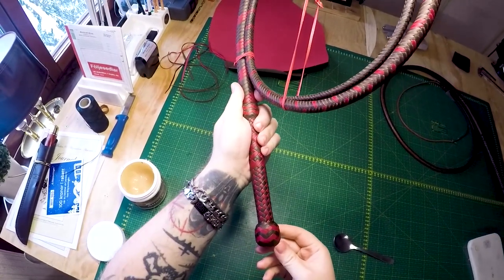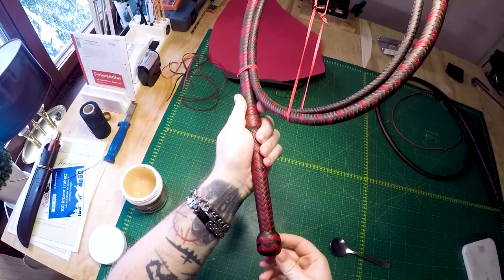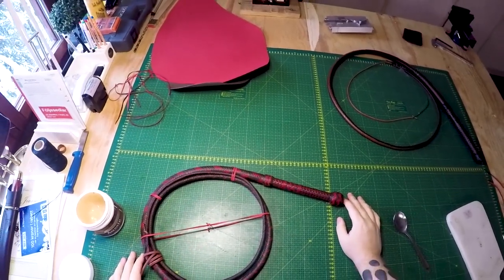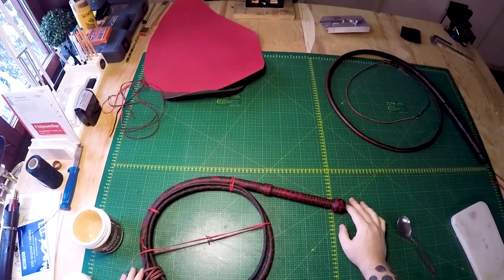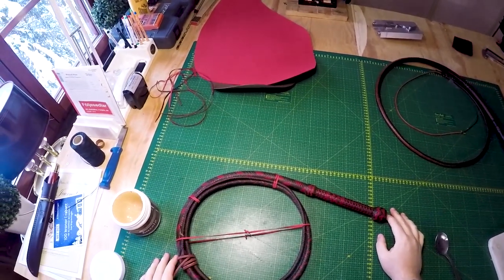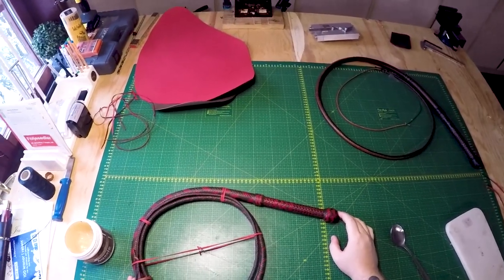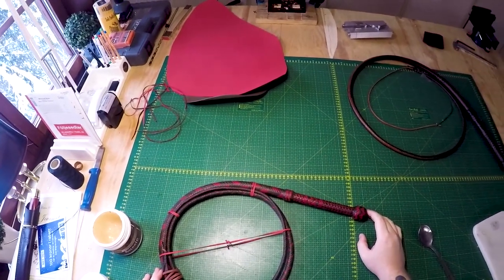And that's our six bite pineapple knot done. What I'm gonna do now is like you've seen me do before in these videos - take my fid, move things around, tighten things up slightly, give it a roll and then we'll check in for the final product. Next up this whip is gonna get a coat of shellac and some final greasing, and after that the whip will be shipped to its new owner who I know is looking forward to this one.